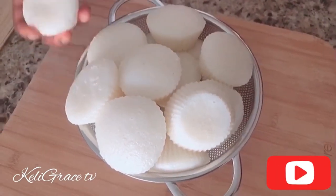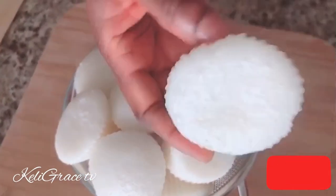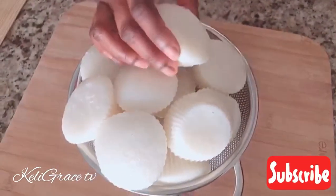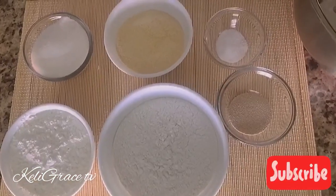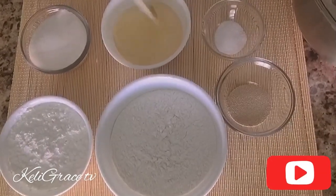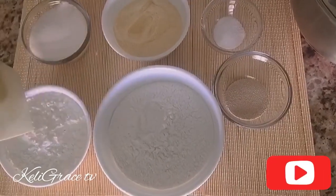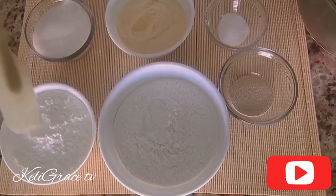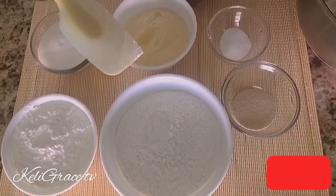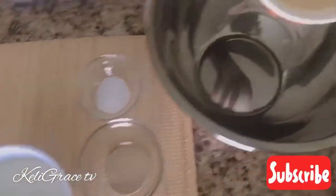Today we are going to make ablo — the lightest and fluffiest ablo you can ask for! Let me quickly show you all the ingredients you need. I have some sauce, some yeast, a little bit of semolina, some rice flour, cornstarch, and sugar.